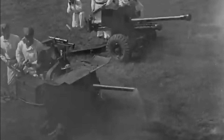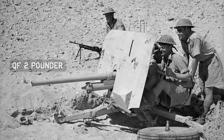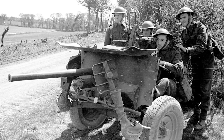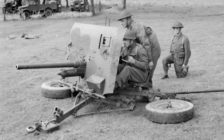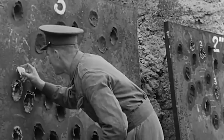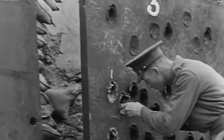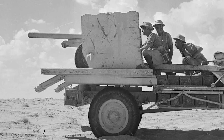We must first understand what came before. In 1935 Britain adopted the 2 pounder anti-tank gun into service. The name simply meant that the shell it fired weighed 2 pounds, which is old artillery nomenclature — it was actually a 40mm gun. In 1938, development began on a larger gun: a 6 pounder, 57mm.